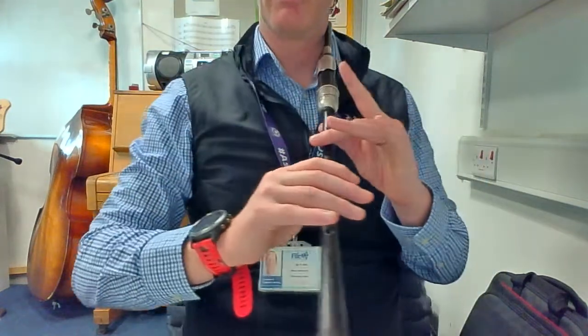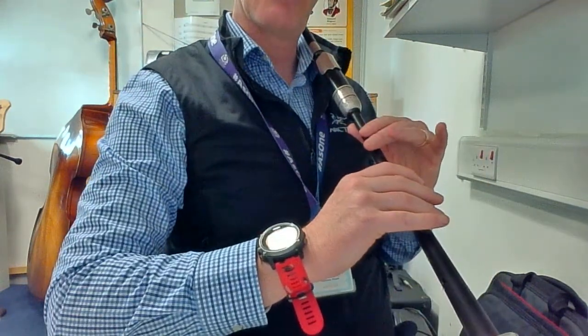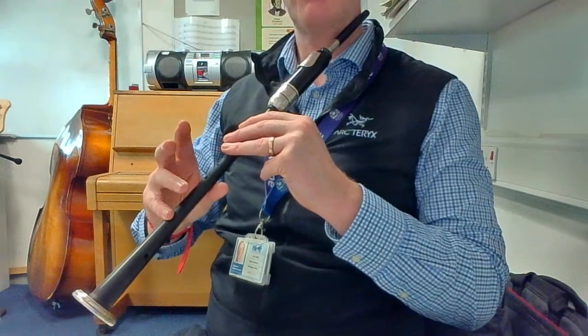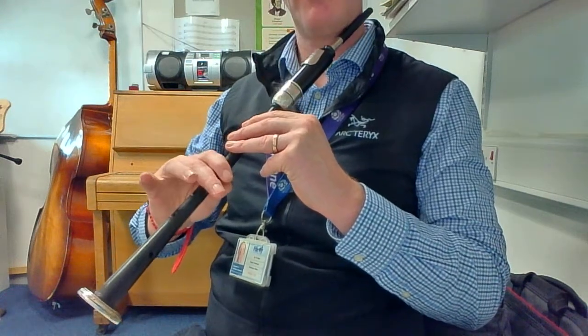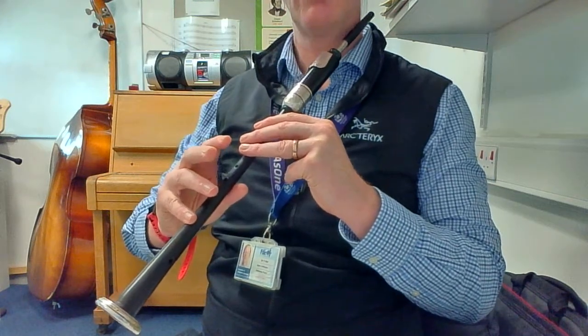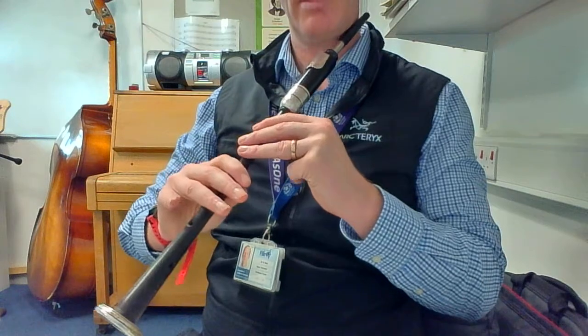So press up, and then finish the grace note. D. G grace note, down to B, and then back up to D. And then E grace note, down to low A. So E grace note up, and down.